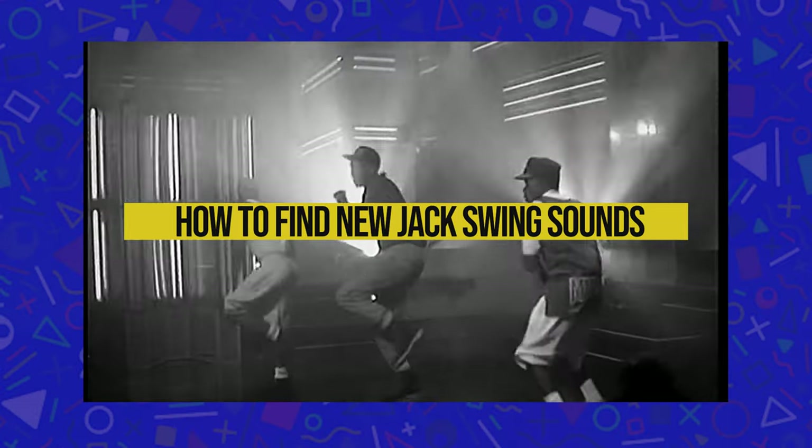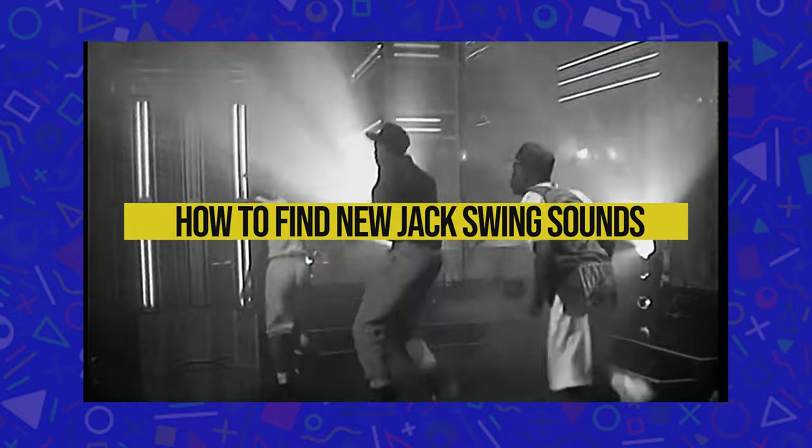In this video, I'm going to give you three tips on how to find those sounds you're looking for without buying an already pre-made drum kit. This is specifically about the genre of New Jack Swing, but you can apply these methods to other genres of music. I have previous videos of me making New Jack Swing and hip hop beats, so you can check those out after. Alright, let's get into the tips.